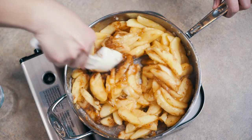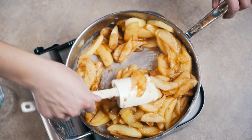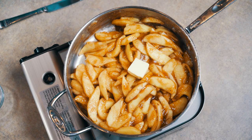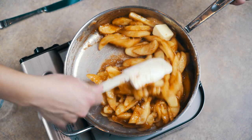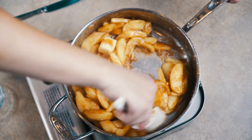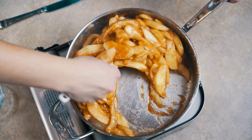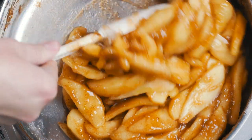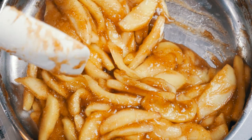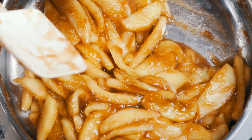We're going to take it off the heat, mix everything together — doesn't that just look delicious? To finish this off, just a little bit of butter. Let that melt; it's going to tie it all together with a little extra flavor and creaminess. Once the butter has melted and you've mixed it all together, take it off the stove. We're going to let this cool down completely before we stick it into our pie crust, otherwise our pie crust will get soggy.